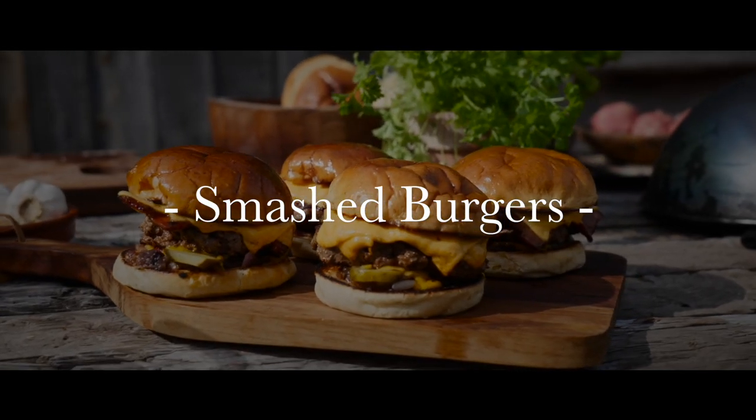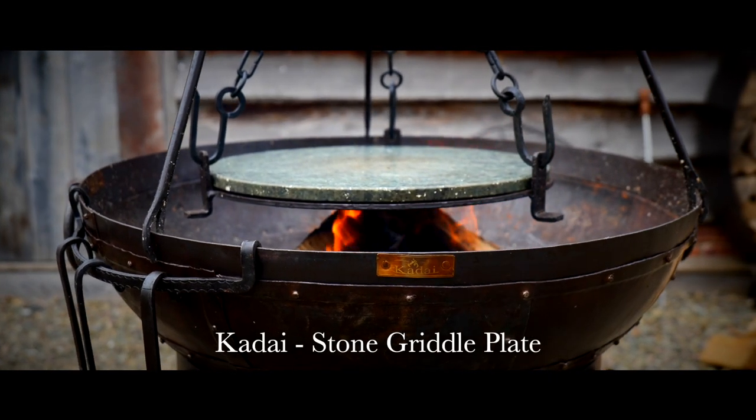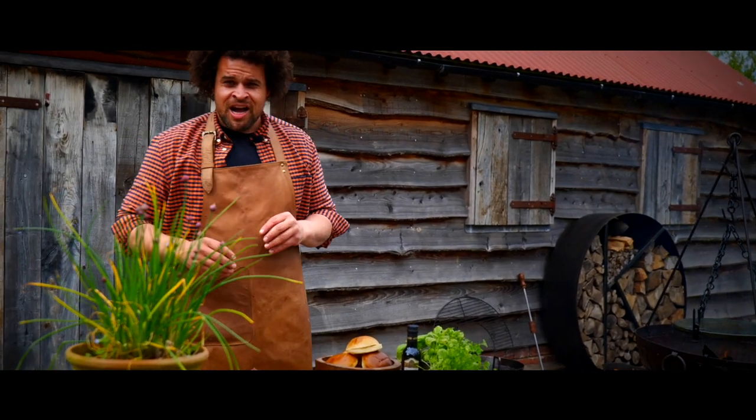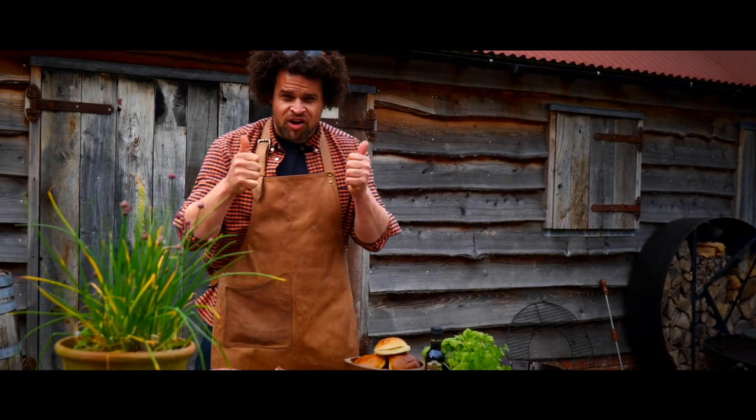Today we're going to make some smash burgers using the soapstone on the hanging tripod over the Kadai Fire Bowl. We're going to make a delicious dirty onion relish and then steam everything under the Kadai cloche. Let's get right on it.